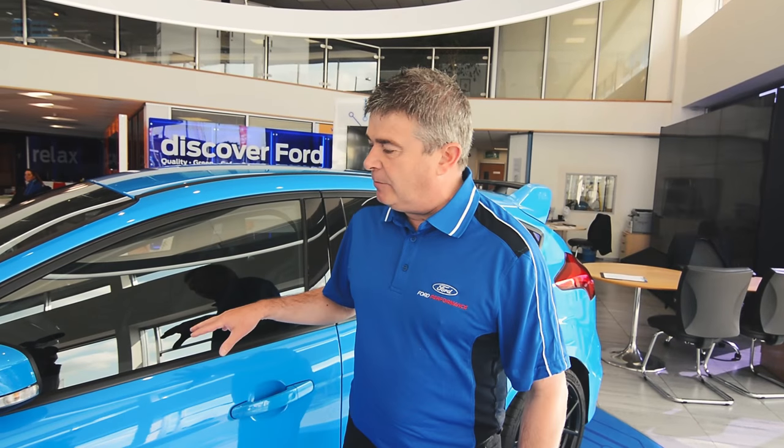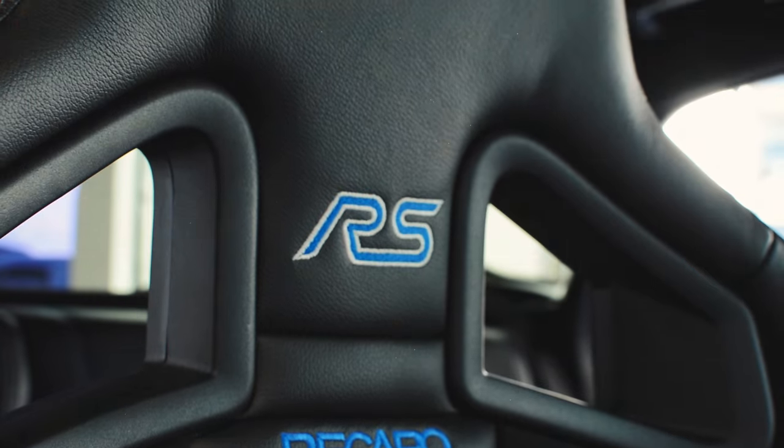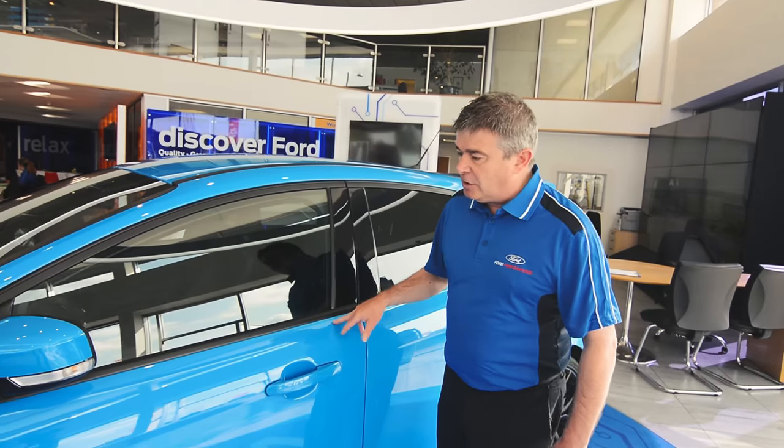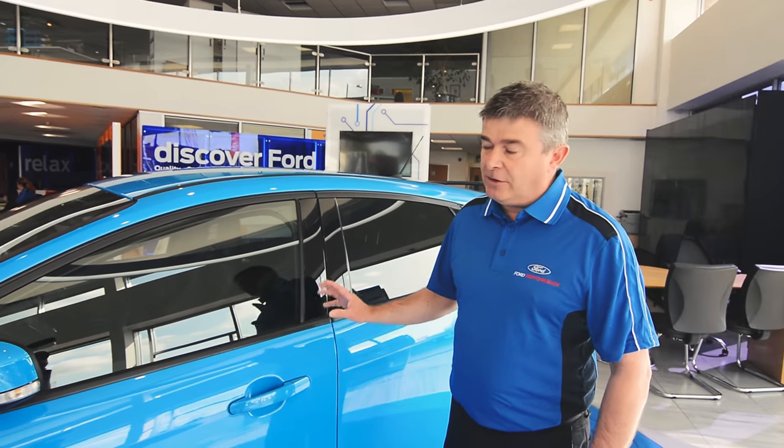For the first time on the Mark III you've got a choice of seating — it comes with the standard ST seats or you can have the optional extra shell seats. Other extras include a choice of wheels and choice of colours. This particular colour is brand new, only available on the Mark III RS — nitrous blue — a really nice, very popular colour with sales.